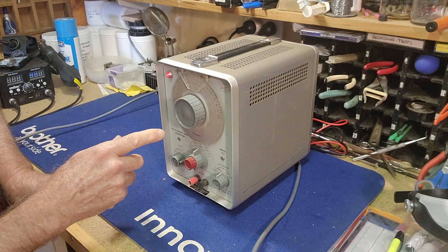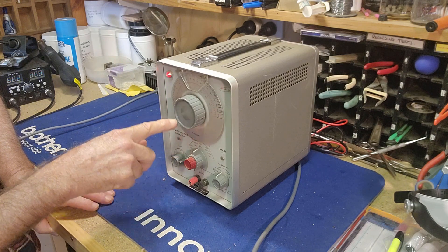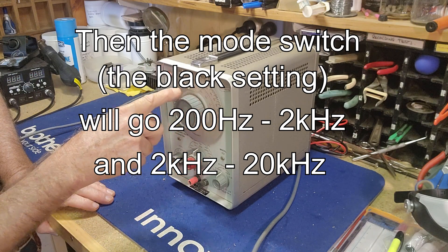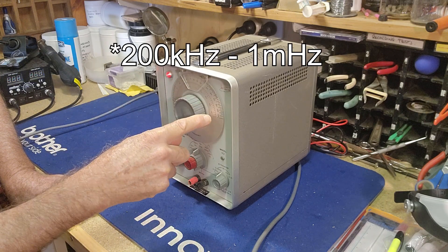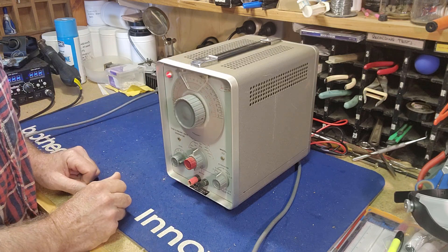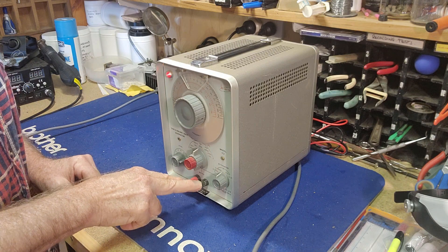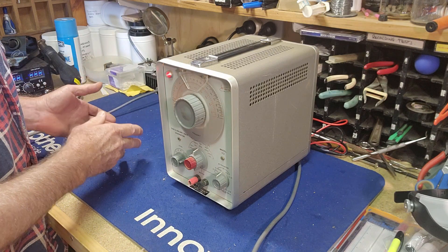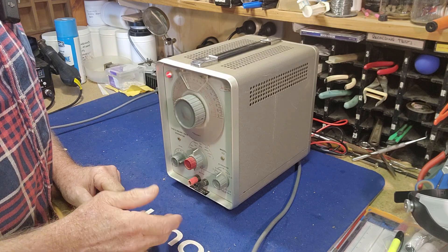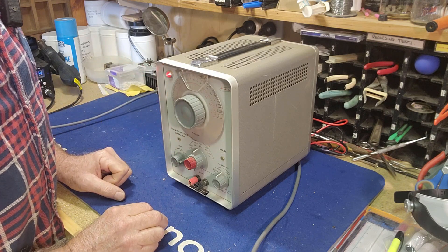The frequency range, from what I could work out: the black setting is the lowest — we can go from 20 cycles, which is 20 hertz, right up to 220 hertz. Then on the red switch we've got from 200 hertz all the way up to 1 megahertz. That's a pretty good range, and hopefully that range will allow me to use this for testing gear later on. The basic understanding I've got is that you generate a signal at a set frequency, input it into a radio, an amplifier, or anything you're checking, and use the oscilloscope to see if the circuit's doing what it's supposed to do or where the signal breaks down. Hopefully I'm on the right track there.